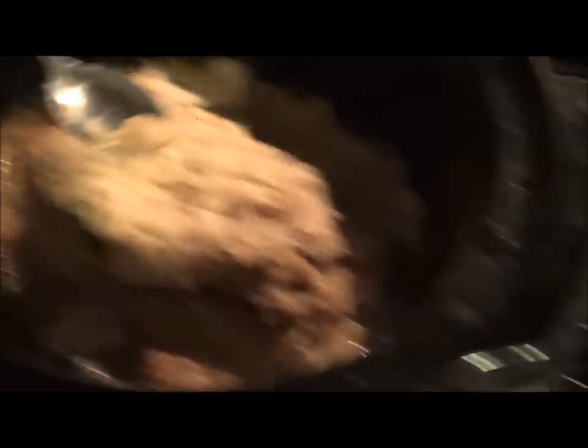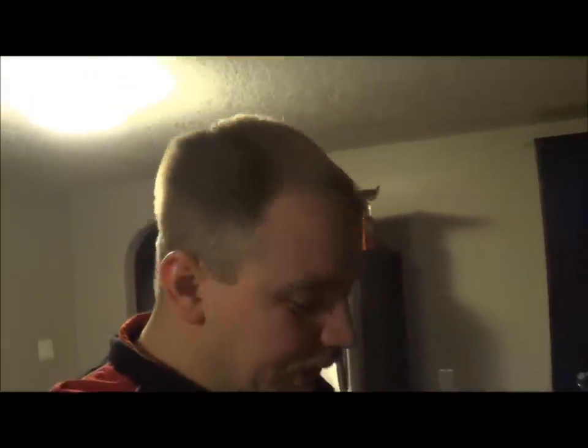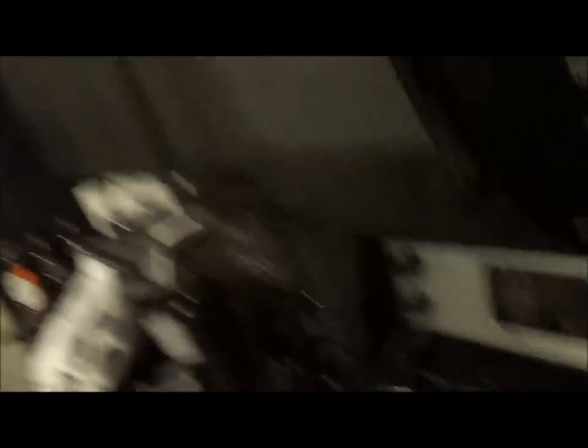I'm going to try a little piece - try to anyway with a spoon. Now it's fucking hot, but it's fucking good. Wow. That is very, very good.